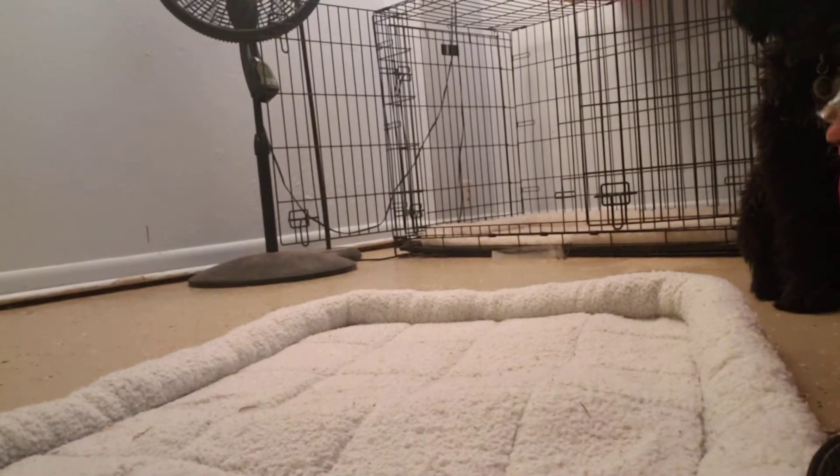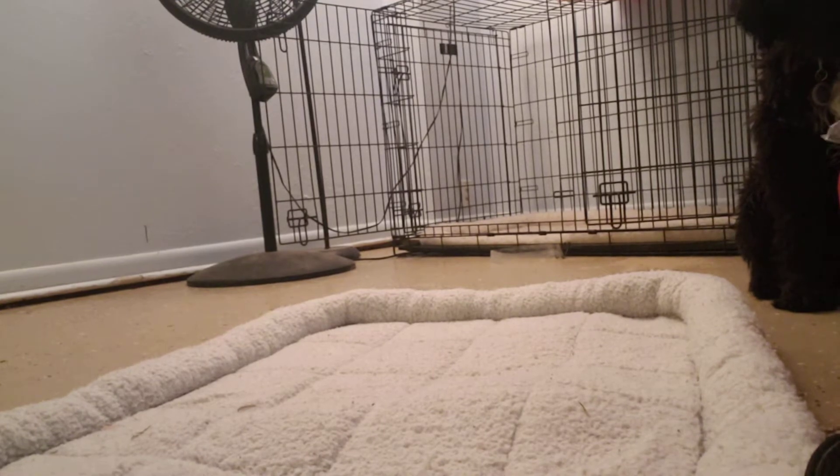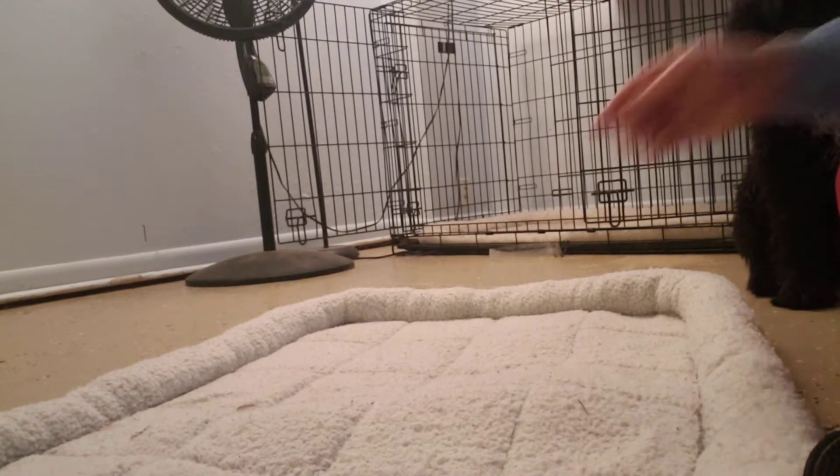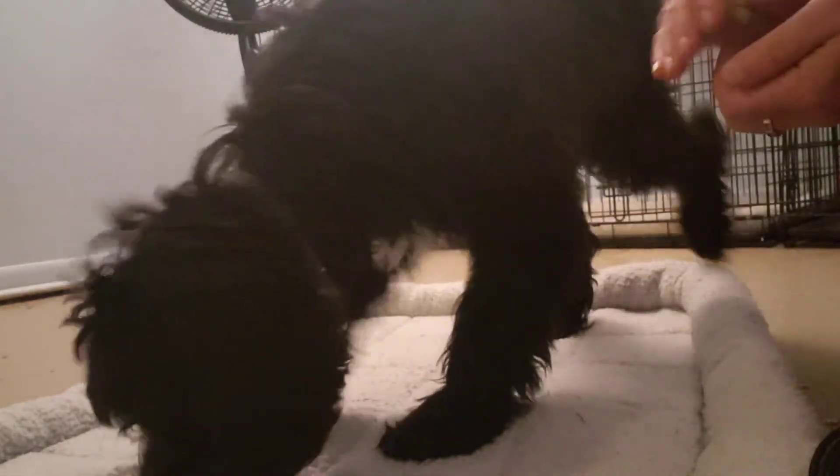Preparatory to her going into the crate, we worked on just relaxing herself, her own body. So that involves dropping a couple treats on the mat.